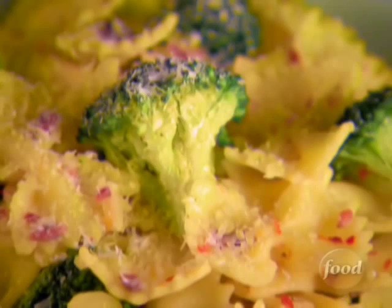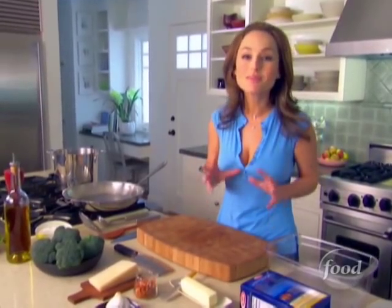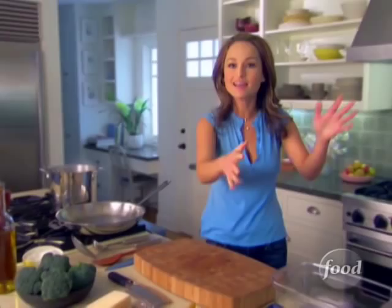Farfalle with broccoli is great anywhere. This is the perfect pasta for a party because you can eat it hot or at room temperature. It's so great because you can make it the same morning, pack it up, take it to the beach, and it's still wonderful.